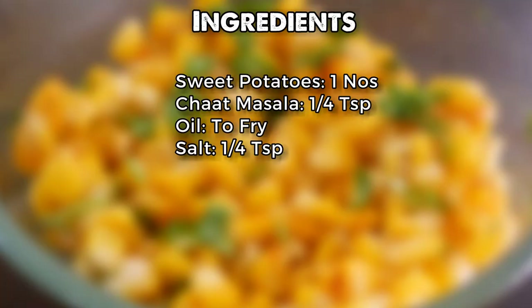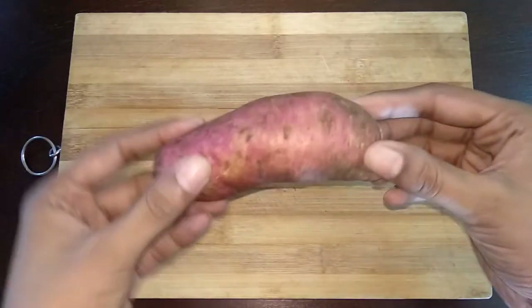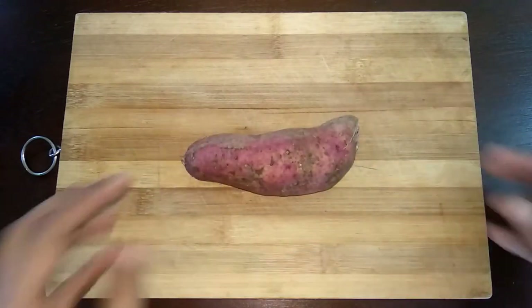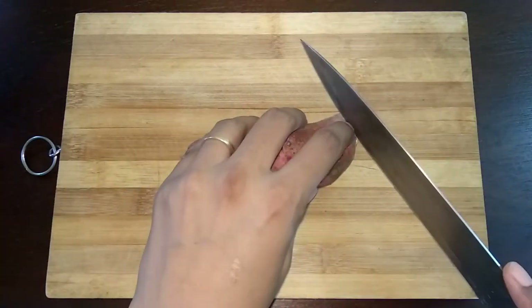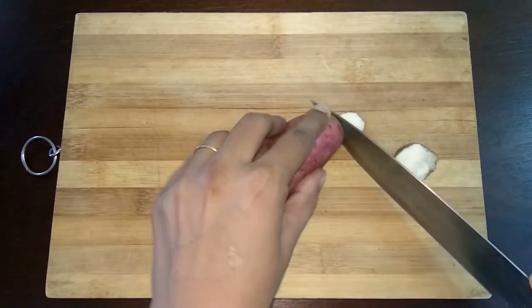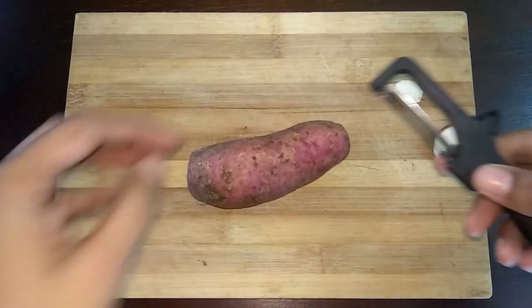Today I have taken one medium sized sweet potato. Cut both the ends, then peel off the skin.